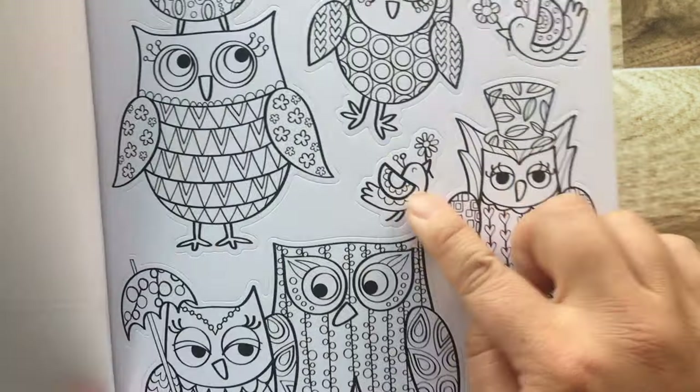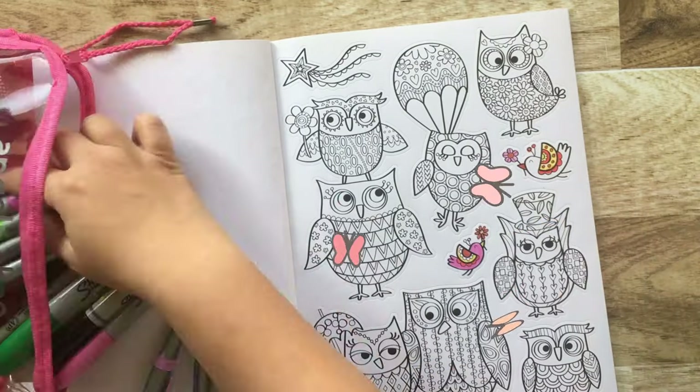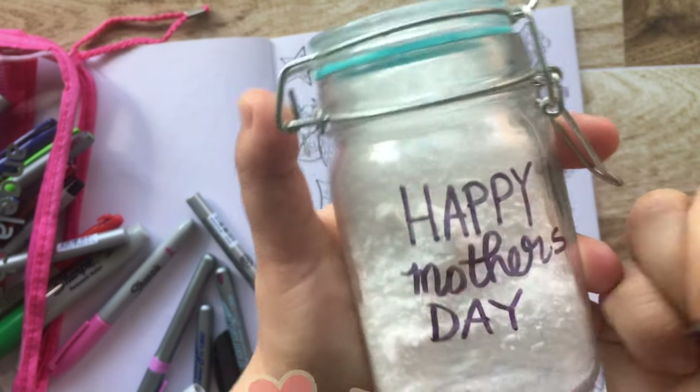Now the fun part. I have this owl coloring page book and I'm using some sharpies to color it in to decorate my glass. I'm mixing it up by using block lettering, cursive, and then block lettering.